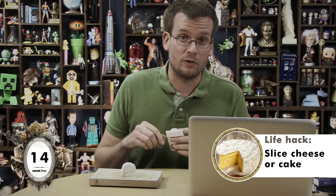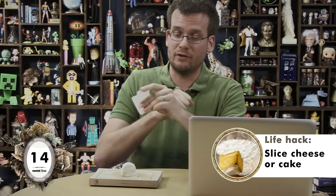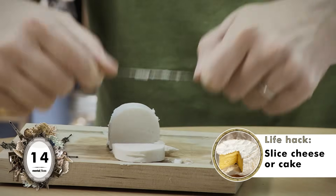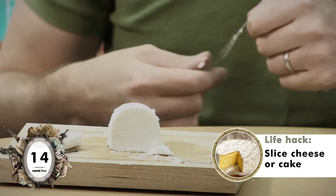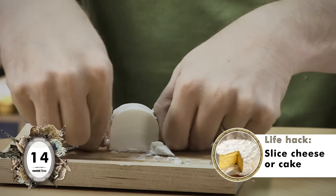If you find it difficult to cut cake or soft cheese, apparently you can just use regular unscented dental floss for the job. Not bad. Look at that, Mark — that is one perfectly sliced piece of goat cheese. That was so enjoyable, I'm gonna do it again. Oh yeah, that's the stuff.